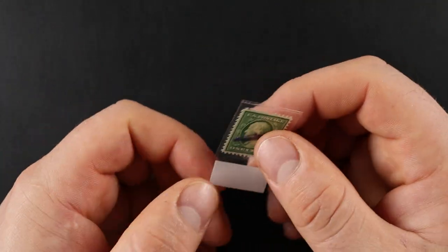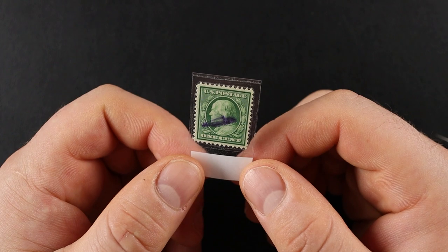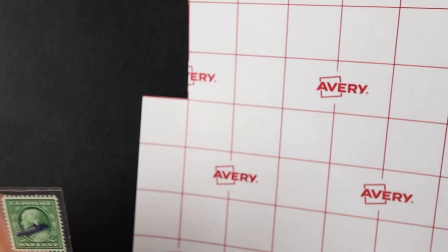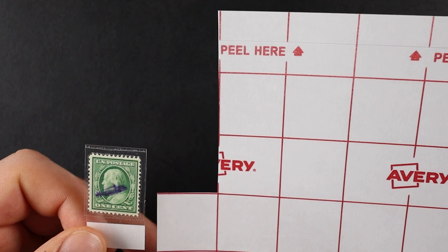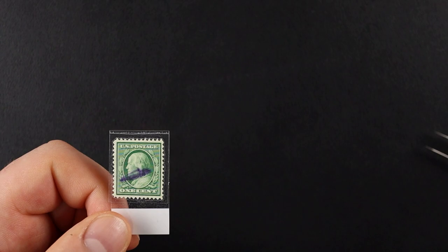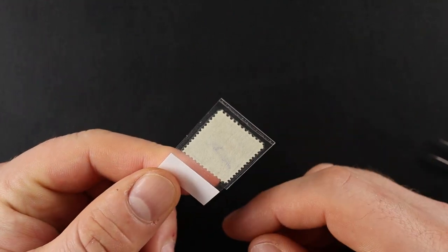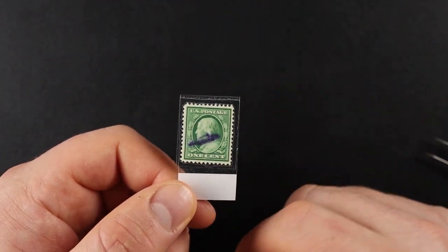That seemed to go pretty well. I'm sort of questioning if I should have cut the stamp first — that might have been smarter — but this is all trial and error. The instructions said to trim and cut out what you want. I had a feeling I needed to cut two squares off, and the stamp fit perfectly in a square. I figured I'd have to fold it over and overlay it, and I did. You place the stamp on the sticky side and just fold it over — boom.